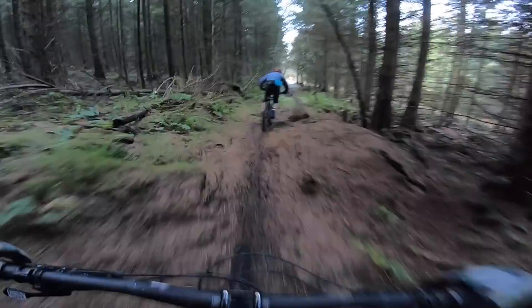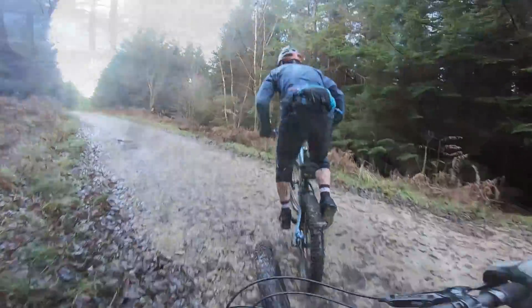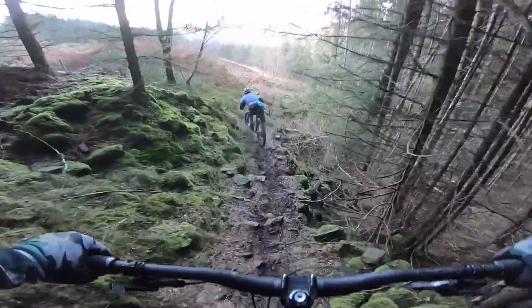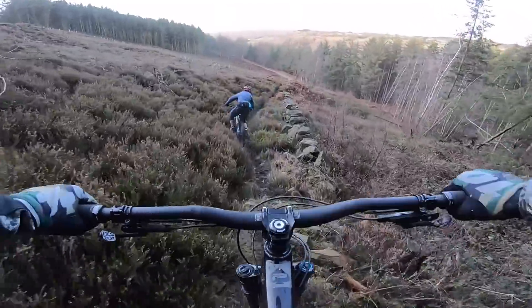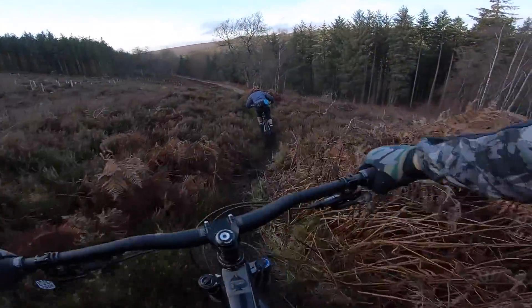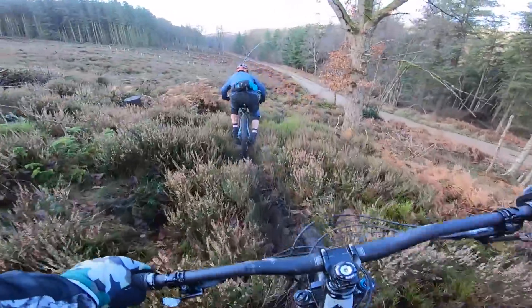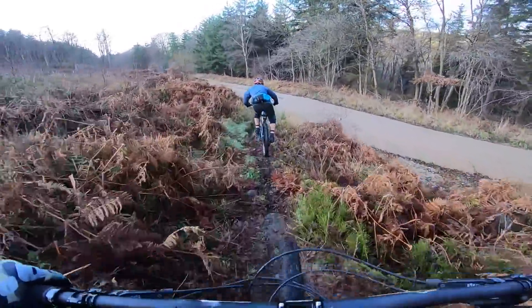That 135mm rear travel comes in handy, along with the 76-degree seat angle keeping you nicely weighted forwards in the mix. In situations like this — when it's proper sketchy and tricky — a bike that's this sorted, stable, and intuitively balanced absolutely proves its worth. All three years of development that Adrian's put in means when you're into a hairy three seconds of trail it just feels so calm and collected. Superbly controlled, really really impressive.